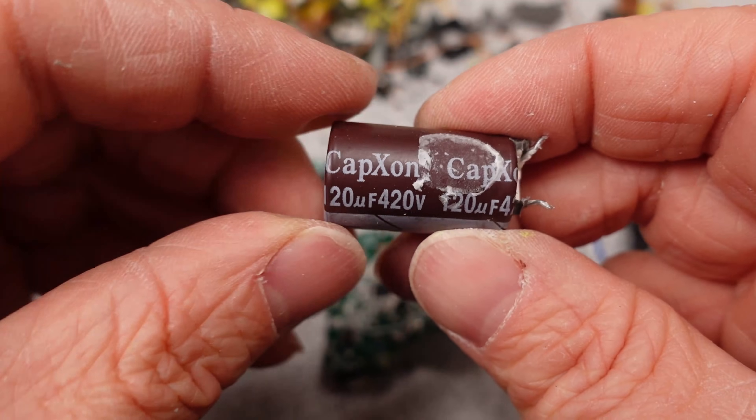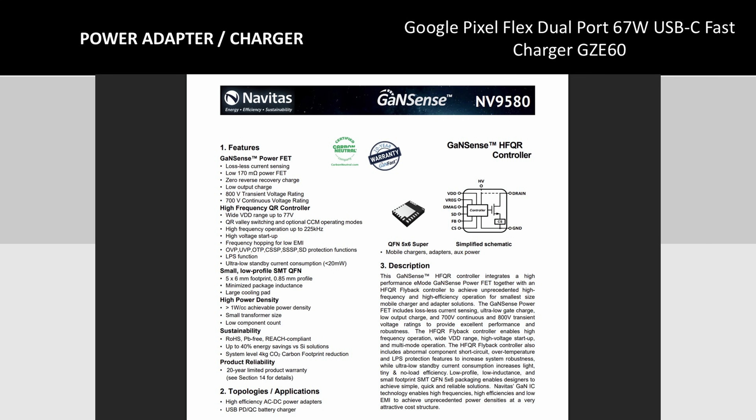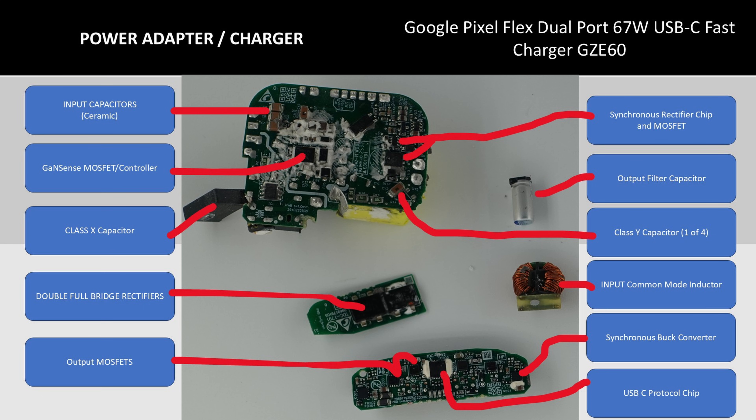Flipping these boards over, we can see a whole lot more. The primary controller — in this case a Gansense integrated controller — is where most of the work happens. Here is a basic datasheet for this and a quick block diagram of the typical circuit. This follows this layout but obviously has many more support components added in as needed. Not mentioned is a chip to discharge the primary capacitor. On the opposite side of the circuit board, where these are isolated, all of the usual suspects are there, like a synchronous rectifier and so on.